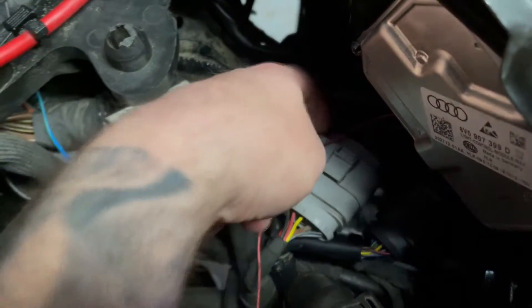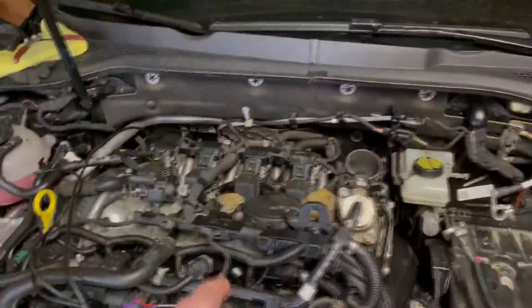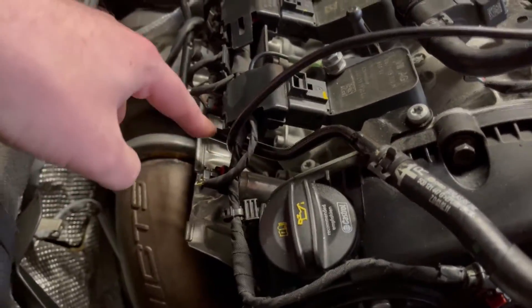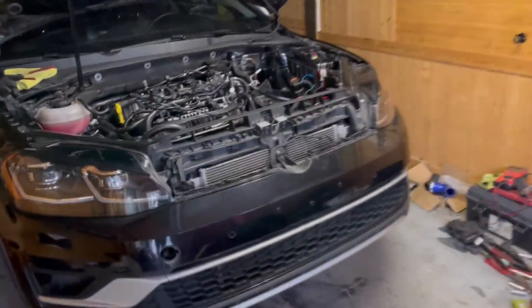This black wire goes into pin 9, which was missing on the Alltrack. That pin controls the injectors on the Golf R engine, and it controls the variable exhaust solenoids that sit on the cam tray. So I have to take this connector, take the wire out, and transfer it to the Golf Alltrack.